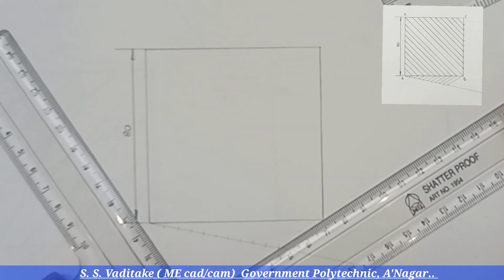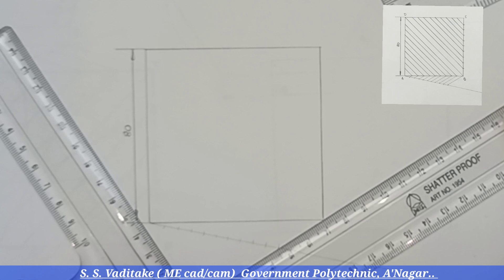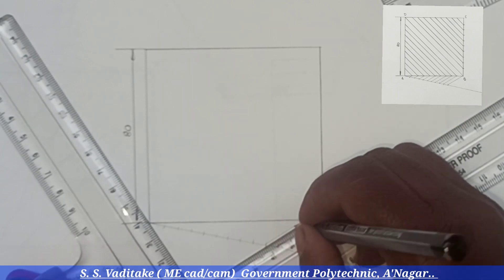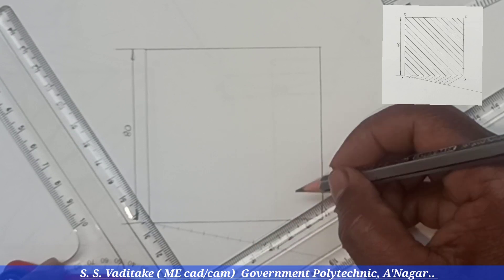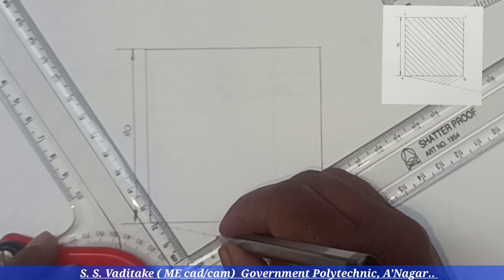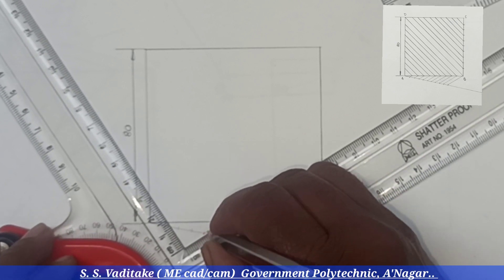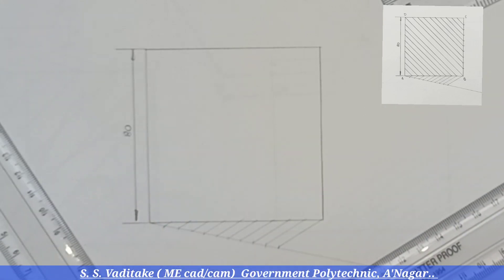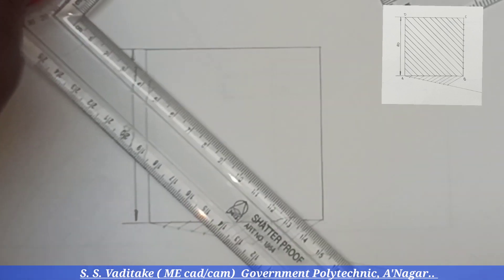Now by setting the mini drafter, we can draw parallel lines passing through these points which are already marked on the inclined line. This will help us to divide one of the base sides of the square into 10 equal parts.